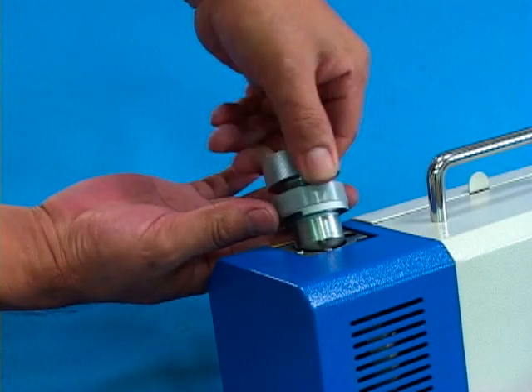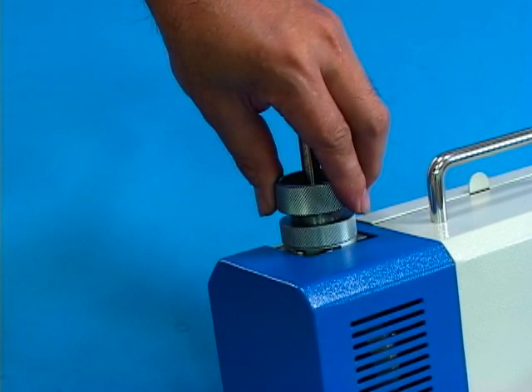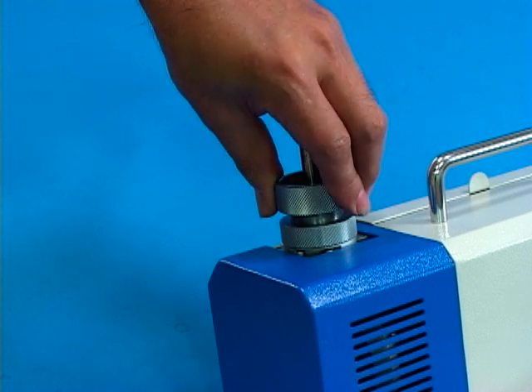Take out the ER collet chuck. Rotate it 180 degrees. Repeat above procedures for repetitive grinding to finish the drill center point grinding.